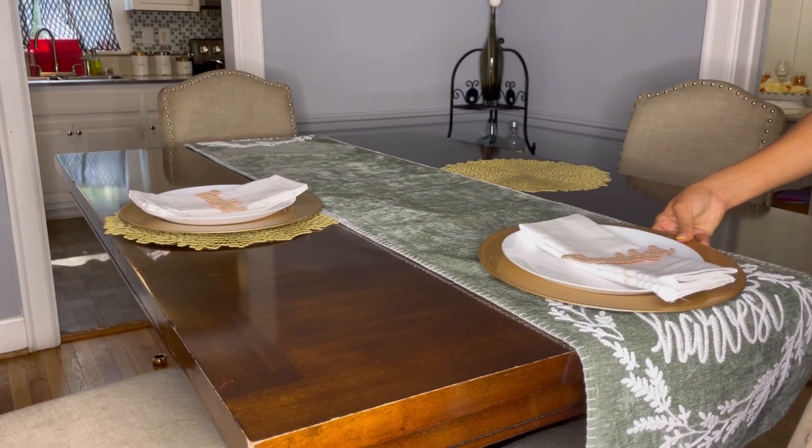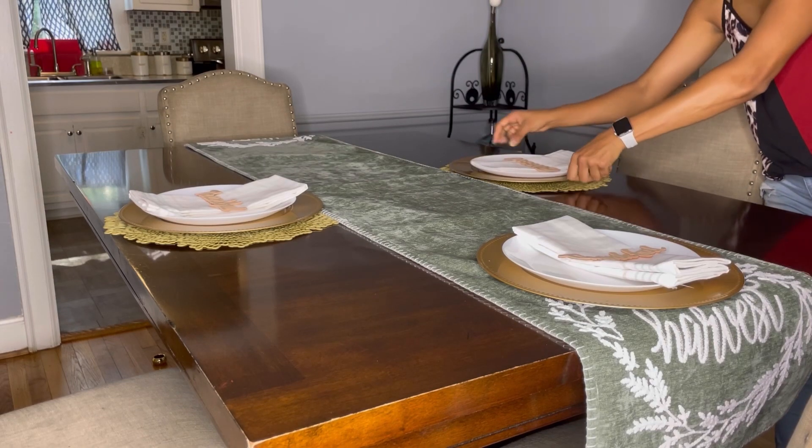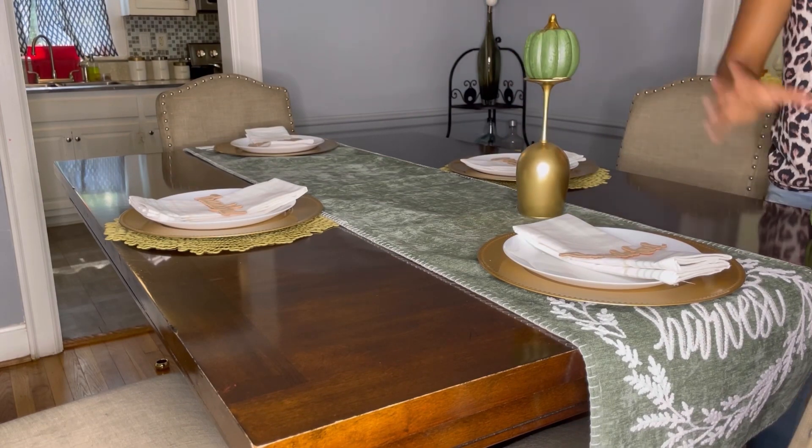Then I went ahead and grabbed my plate and placed it on the table. I continued placing all my plates on the table one by one — doing all four of them, just like that.